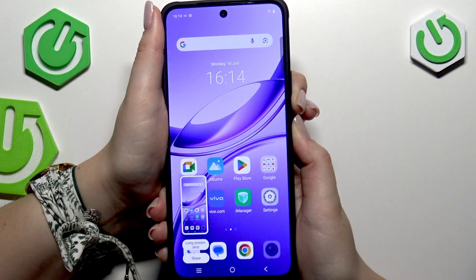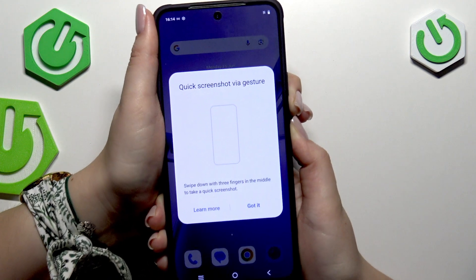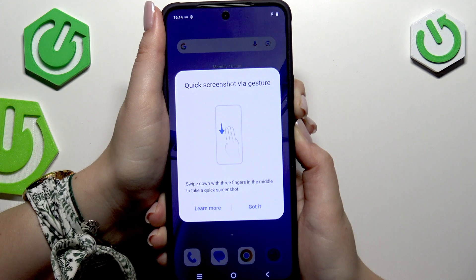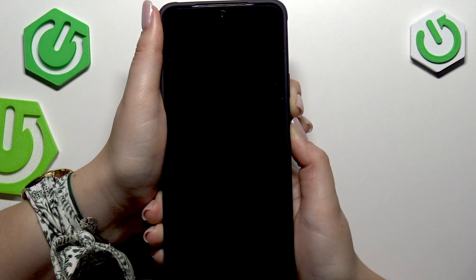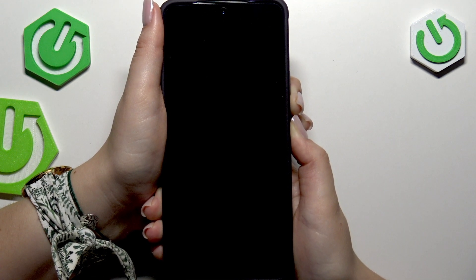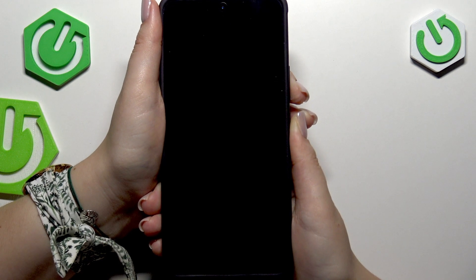Let me press both of those buttons. Of course, this is the combination of keys which will also take a screenshot, but let's ignore it and keep pressing both of those buttons — do not release them at all. And as you can see, we've got a black screen, which is a really good sign, so keep pressing.